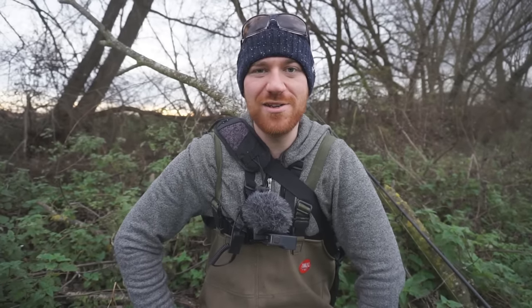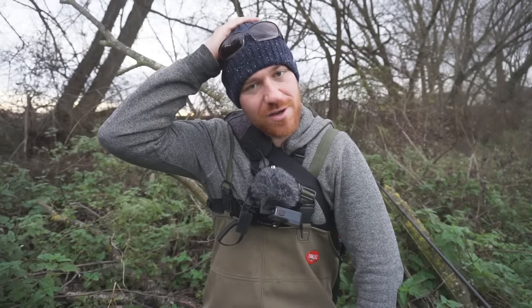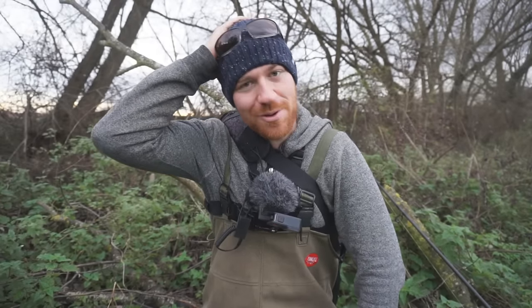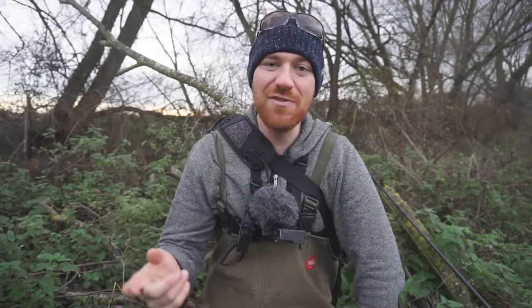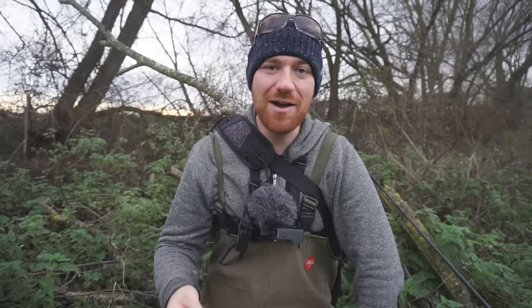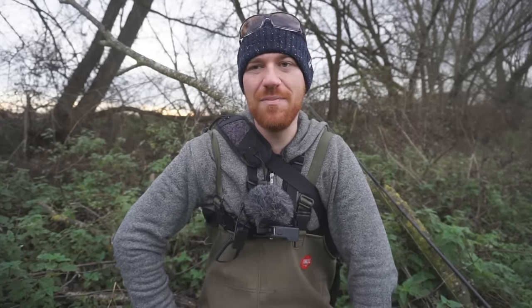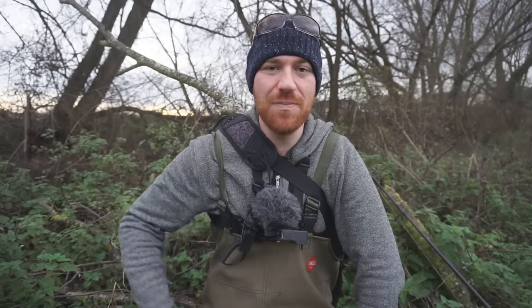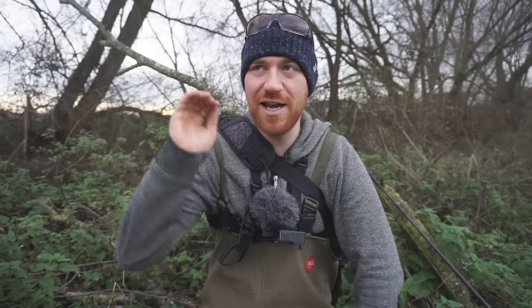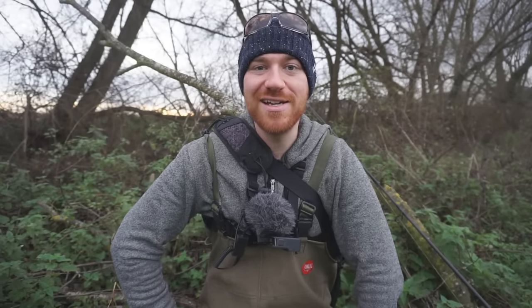Not many of us use pike as bait — it's not like we go out catching pike to put on the hook, otherwise we'd never have any sport. Instead of using a float like last time, I'm going to be freelining and using a ledger. The water levels have come down and it's a lot clearer, so I'll actually be able to watch the fish take the bait on the bottom.